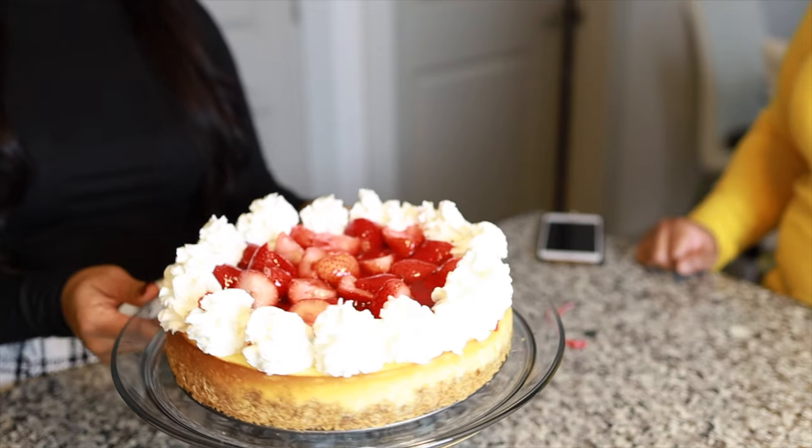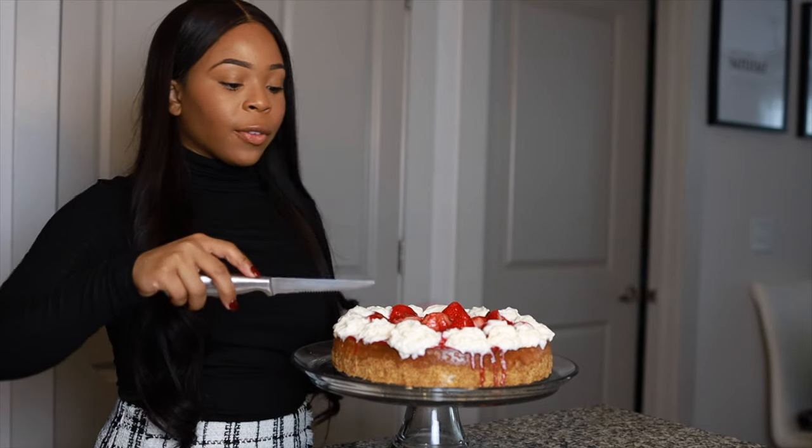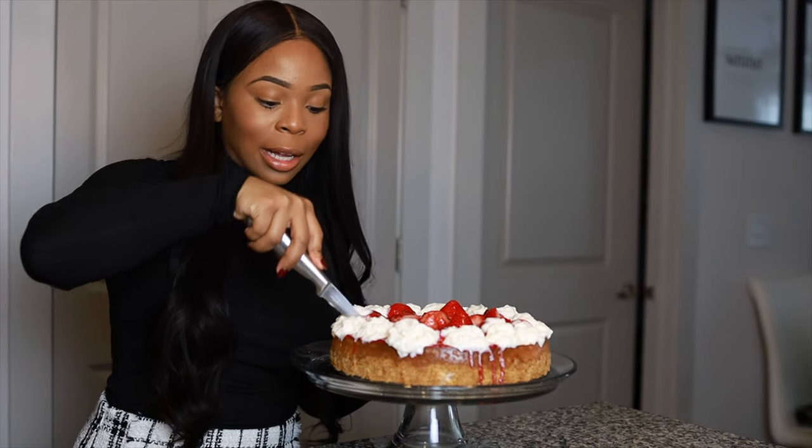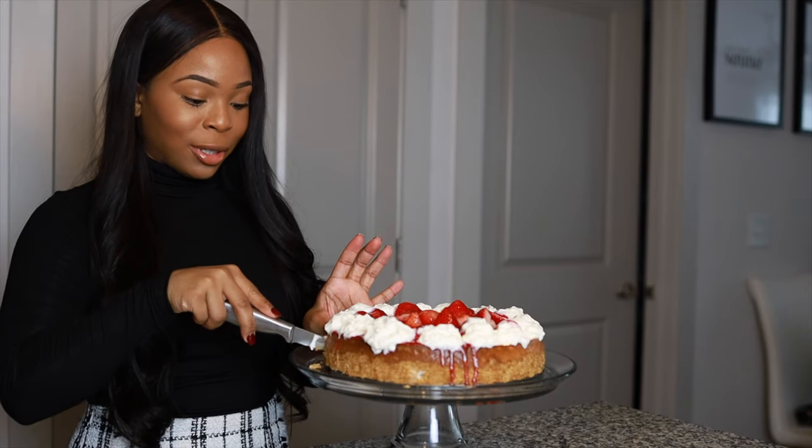Alright guys, so this is my finished result. Feel free to skip the whipped cream part because it's not gonna last long — I just did it for Pinterest and presentation.